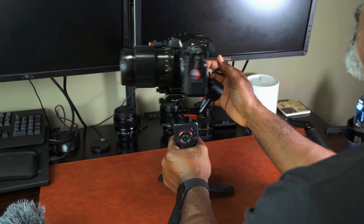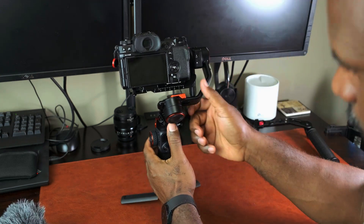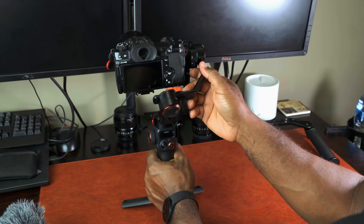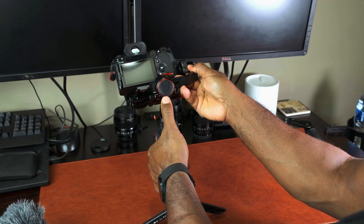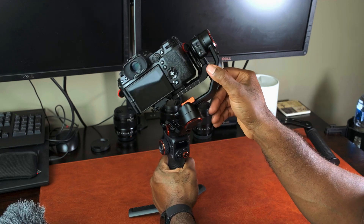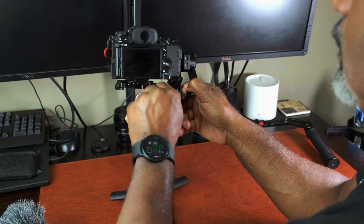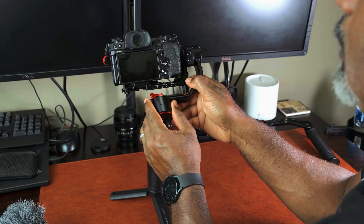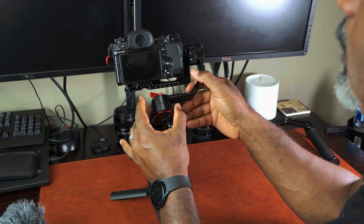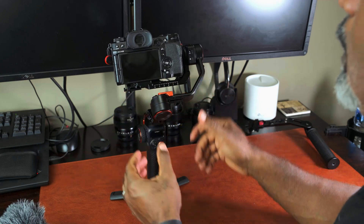Next step, we want to balance the roll axis. You can leave the tilt unlocked for now, but you unlock the roll axis here. You can see it's trying to roll — it's off balance. You want it to stay level, so slide it here, slide some more, until it stays like that. Perfect — that's done.